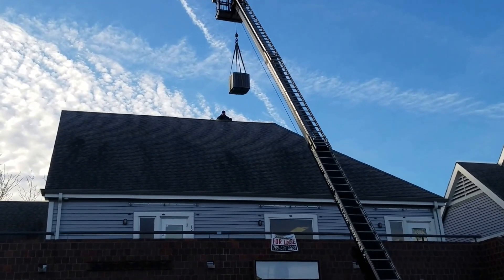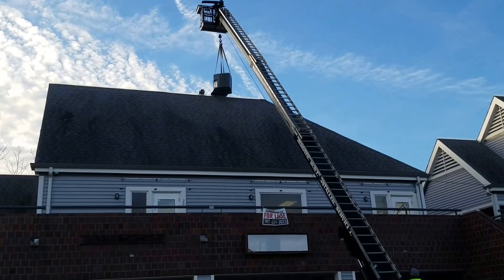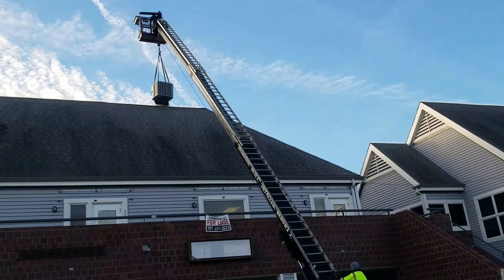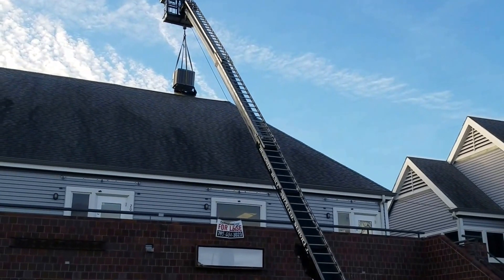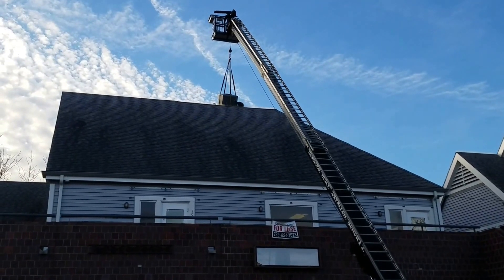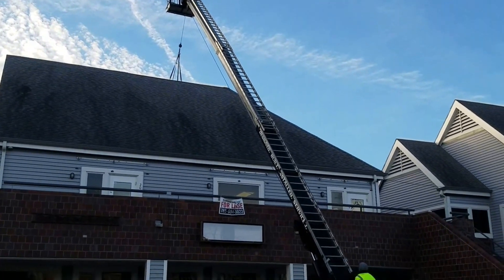Say hi to Curtis. Hey Curtis. Hi. Almost getting there. You guys are gonna have to pull it out — I can't get it up there, it's a roof. All right, easy does it. Well, that's a part of our Friday. You guys have a wonderful day.